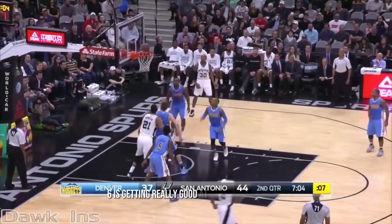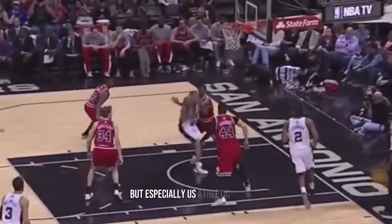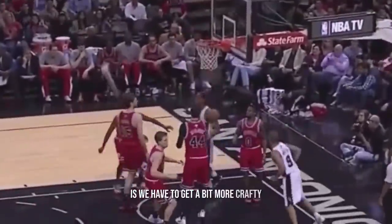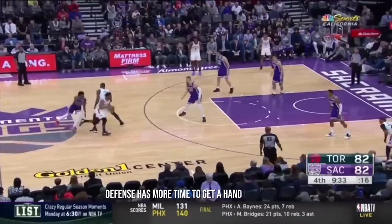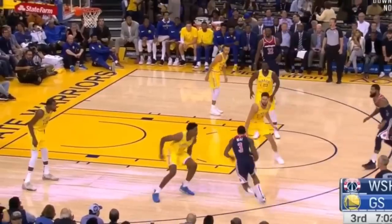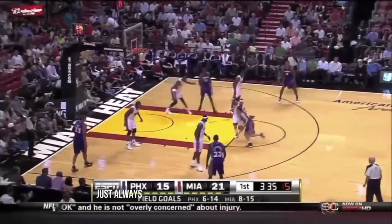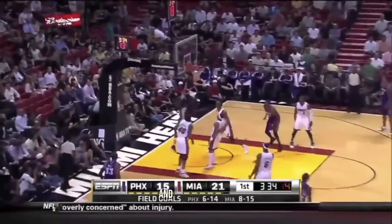Six is getting really good at protecting the ball. This goes for everyone, but especially less athletic players who have to get a bit more crafty. At slower speeds, defense has more time to get a hand on the ball. So it's a matter of positioning — whether it's cuffing it, swinging it overhead, or holding it away on a platter with one hand — always being conscious of where defenders are and keeping it away from them.